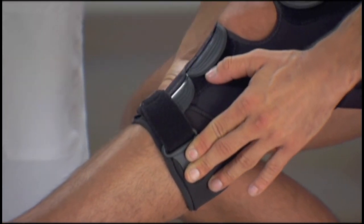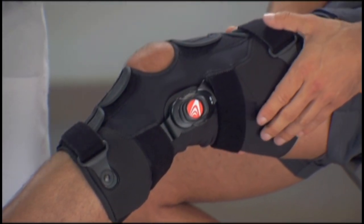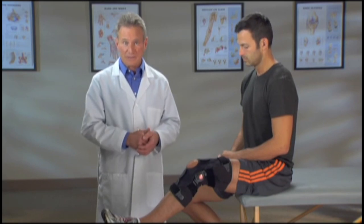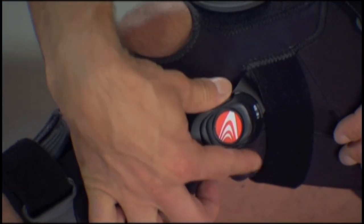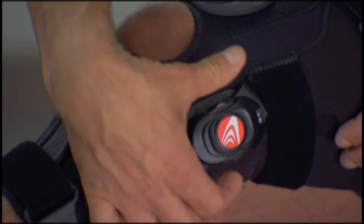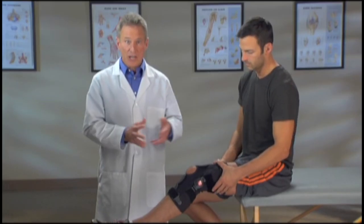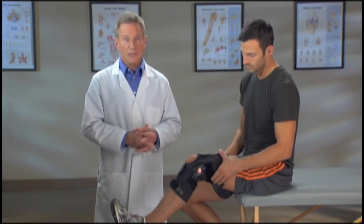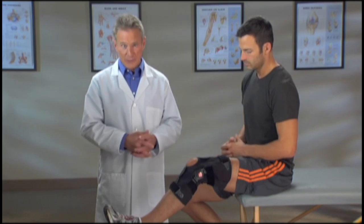Your Freestyle OA brace has a thumbwheel dial, which makes it easy to adjust the amount of force applied to your knee and provide pain relief. Turn the dial clockwise to increase pressure to the outside of the knee, and counterclockwise to reduce pressure. Make sure you start with a low setting to allow your knee to adjust to wearing the brace.